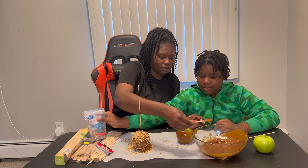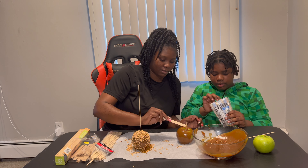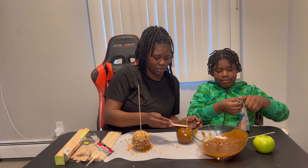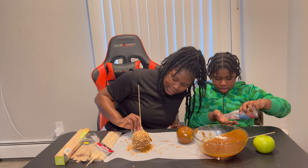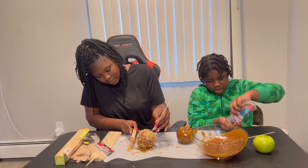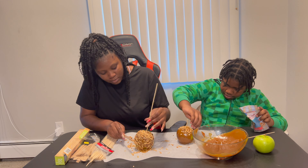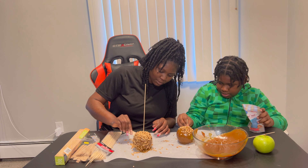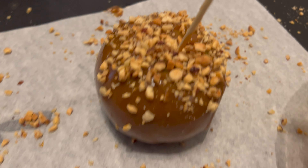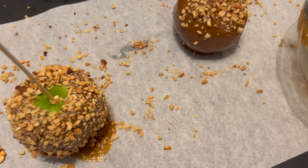I'm gonna take a little bit more of this caramel and place it around his apple. You can do it however you want to do it. Our caramel apples look really good! I'm gonna put more peanuts on mine. This is how our apples look — this is his; he broke his stick — but this is how ours look.